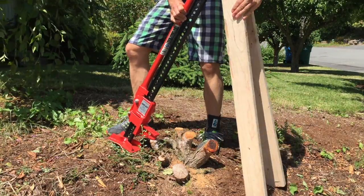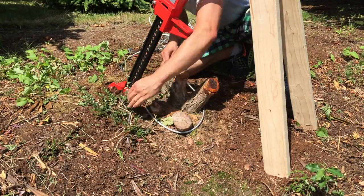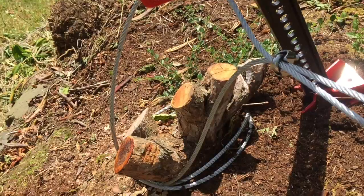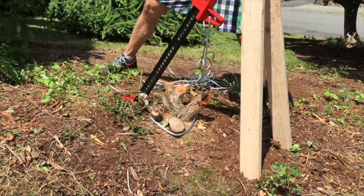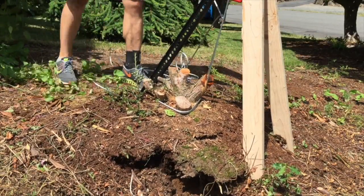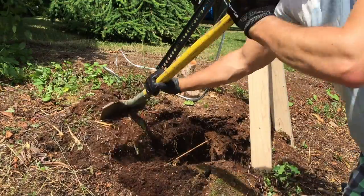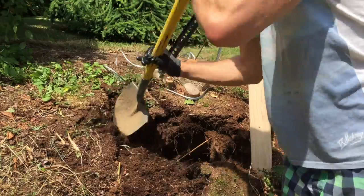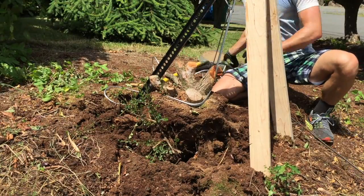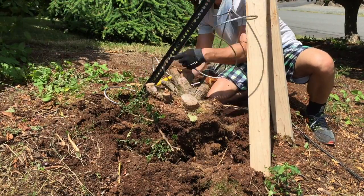Try and center the tripod over the actual stump itself — hopefully you're on pretty level ground, which makes it a lot easier. Wrap the steel rope around the stump and splice it through into the farm jack at the top. Then clamp the wire rope together and start jacking. This was probably the most fun portion of the entire project. I was quite impressed and astonished at how easy it actually was to remove this stump. All you have to do is drag it out, move it, get a Sawzall, cut off the last couple branches and root systems — and you're done.